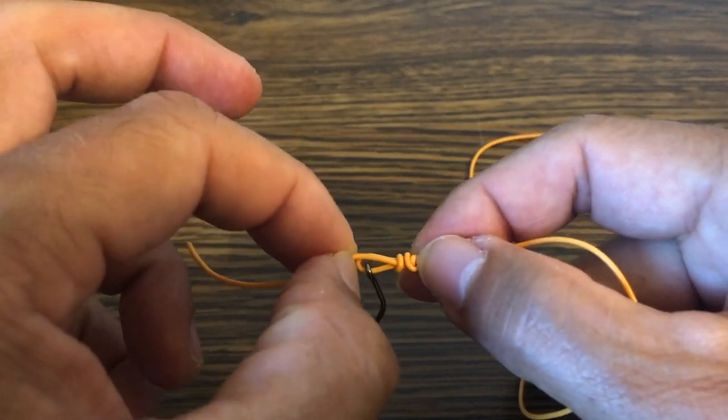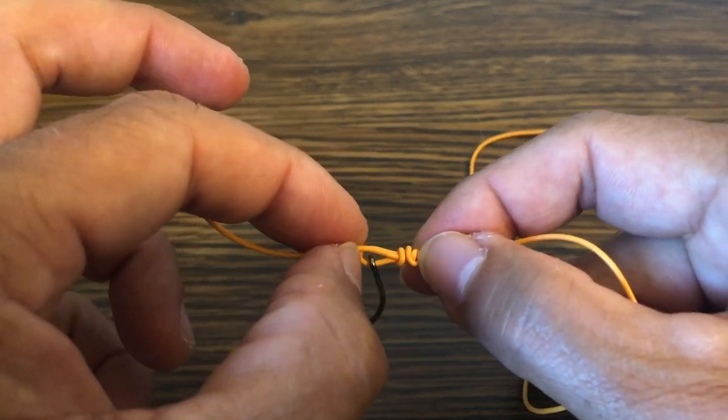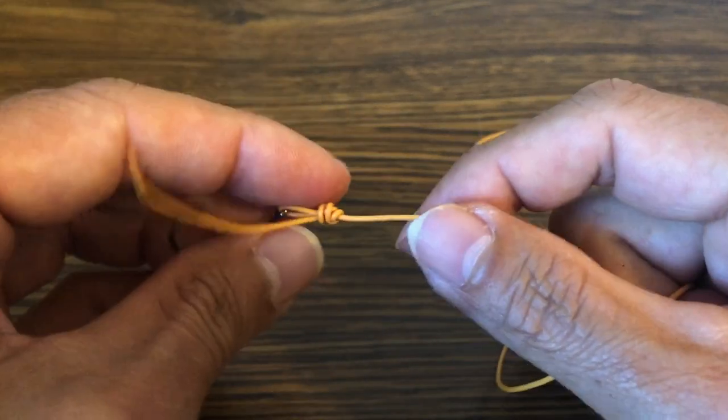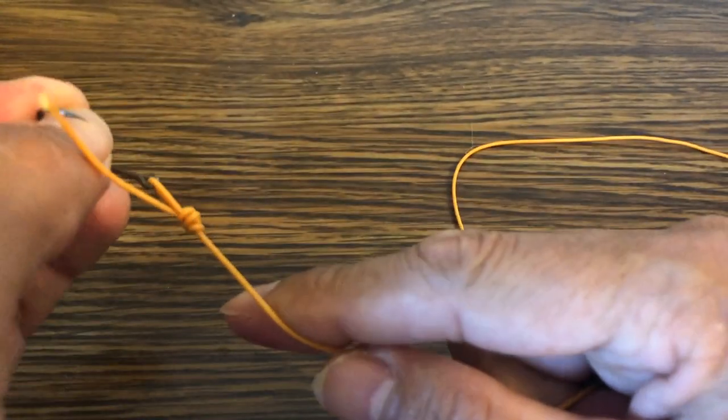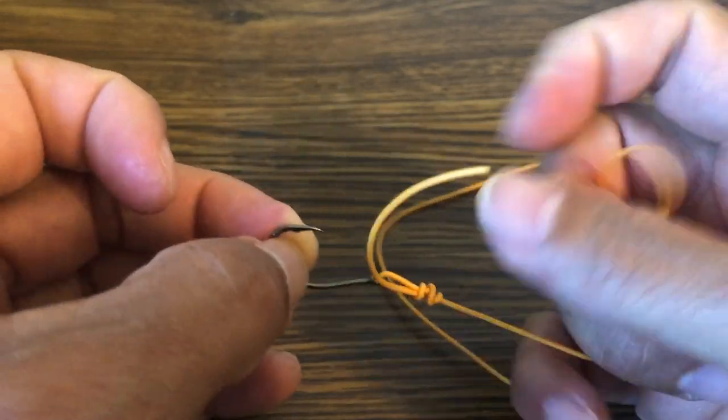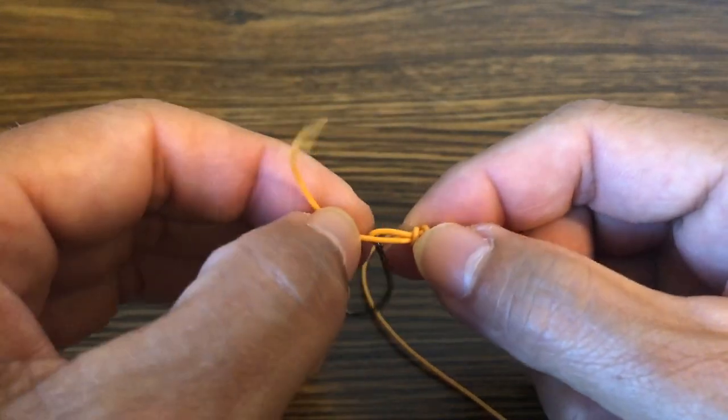If you leave a tag end of an eighth of an inch, when you fight a fish on it, you'll find that tag is pulled in almost all the way. That's because this knot is very difficult to cinch all the way down by hand without having a fish pull on it. So I always leave a tag end.